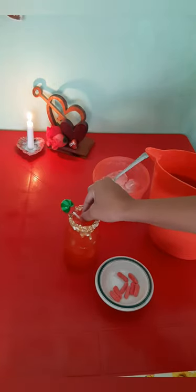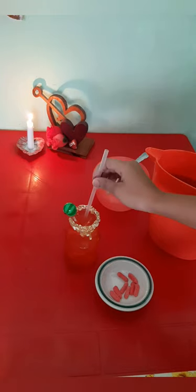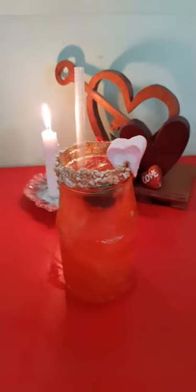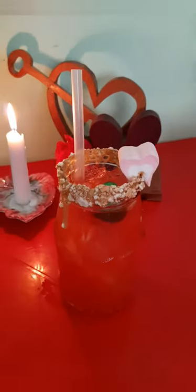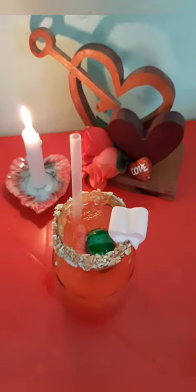We'll add a watermelon flavored lollipop to give it a very unique taste, and we will add a straw. And there we go — this is our refreshing strawberry watermelon juice. I chose strawberry and watermelon since they are red. Let's taste test, guys!